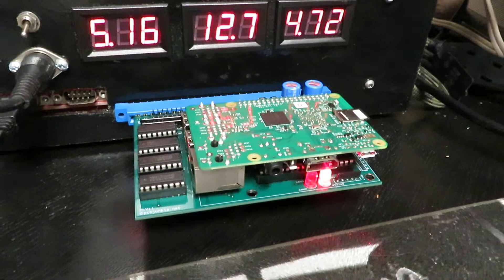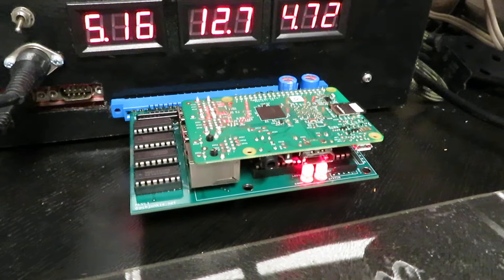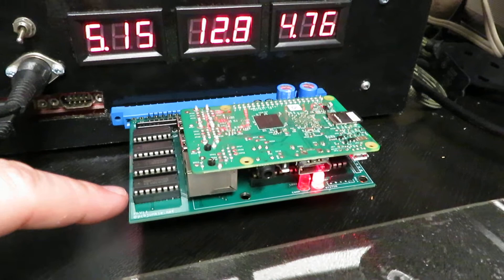The idea was that you'd get the quickest boot time directly into a game without any messages or interactive game selection, emulating an actual PCB inside your arcade cabinet. This image is now split into two — we'll discuss the second one, which is an enhancement on top of the minimalist standalone image.